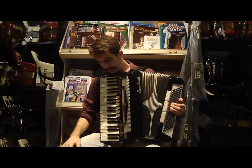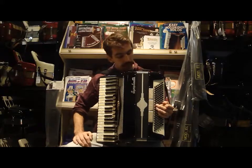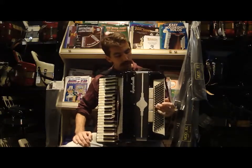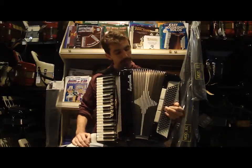I like the tuning of that. The high reeds are very bright sounding. In the left hand we have three switches. Our first one is our tenor. Then we have our master. And our tuba.